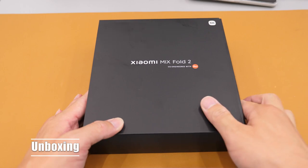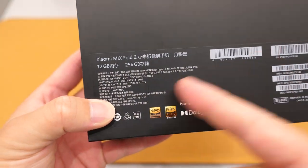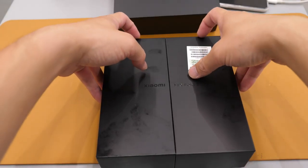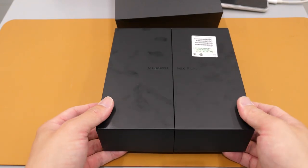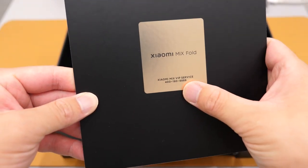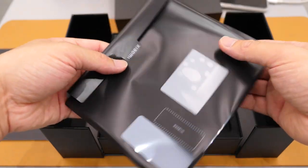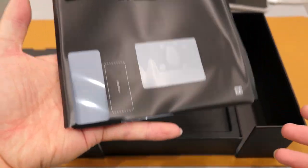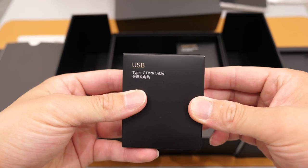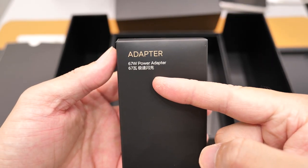Starting with unboxing. Here is the Xiaomi Mix Fold 2 packaging, co-engineered with Leica. Basic information shows 12GB of RAM and 256GB of storage. Unlike usual Xiaomi phone boxes, this one opens differently. Here is the phone — this is really lightweight. There's also some paperwork, a USB Type-C data cable, and a 67W power adapter.